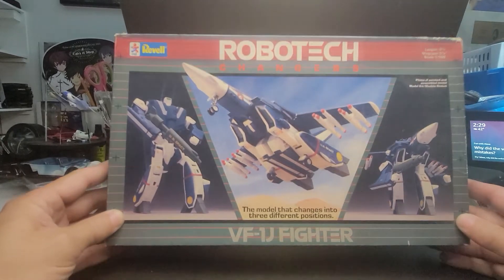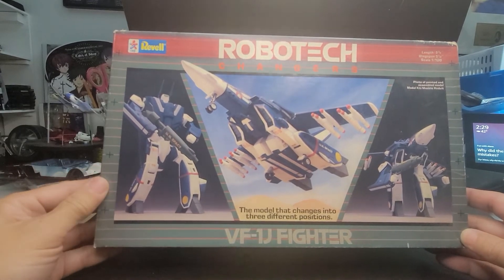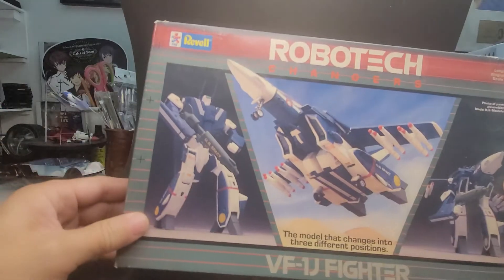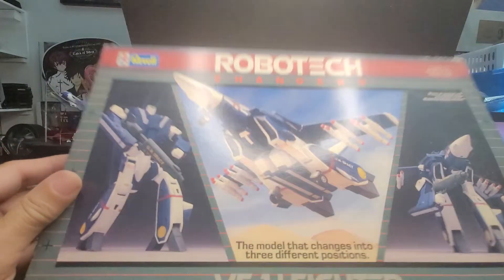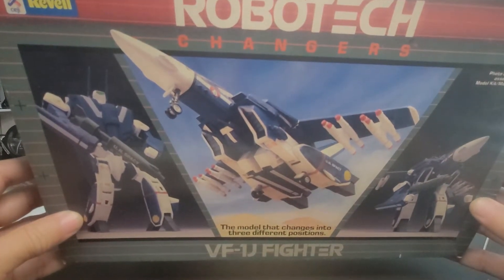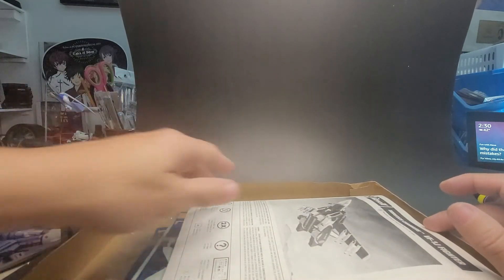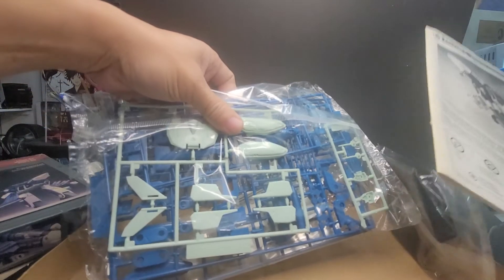Okay, now this one is an interesting one. This is a kit that was sold by Ravel. Now this was merchandising tied into the Robotech TV series, and this is actually a Macross model of a Valkyrie fighter — or we call them Veritech, they're called Valkyries. This is a transforming model that actually turns from Battloid form to Valkyrie fighter to Gerwalk form. And this kit actually does transform — it's a little fiddly, but it's a pretty neat kit.